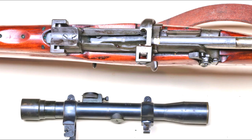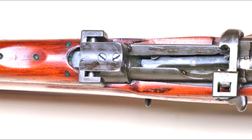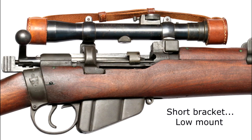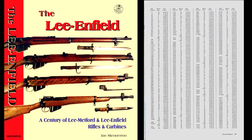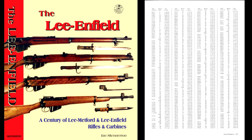Short brackets or low mount rifles have a scoop at the top so the scope can be fitted. Regarding the high mount and low mount definitions, officially these were referred to as medium and short brackets. With the month and year of conversion stamped on the buttstock, serial numbers of all the original British and Lithgow conversions are listed in the big Lee and Phil book chapter on serial numbers.